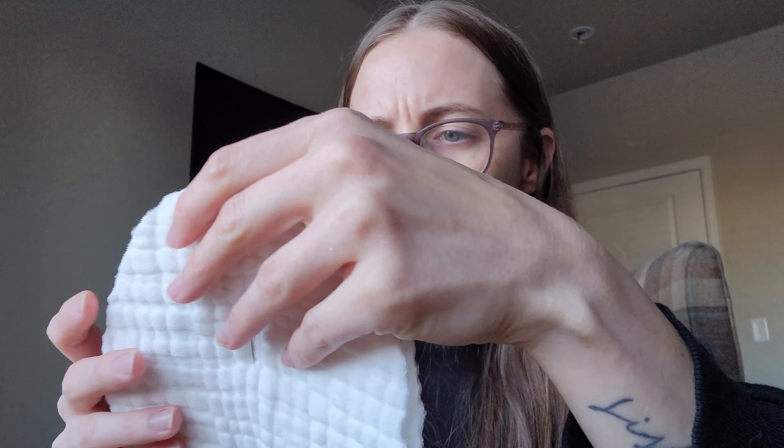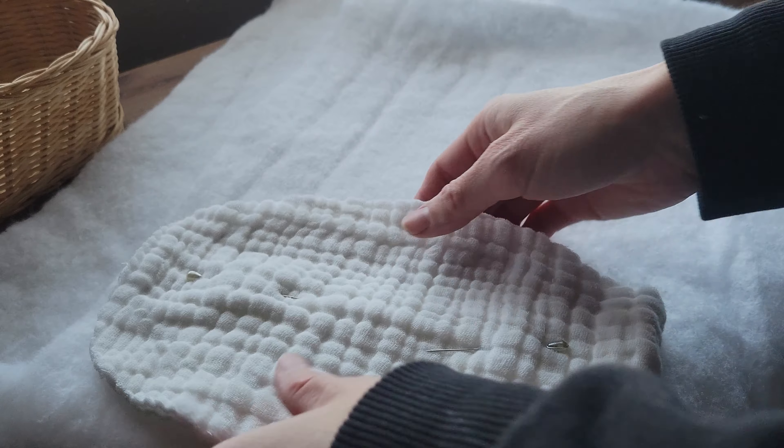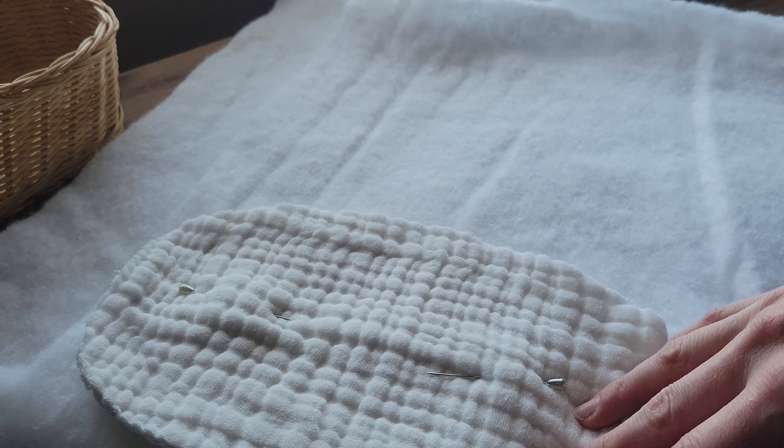And then we'll try the sewing machine. I might have to mark this with a pen so I can see better — I know technically you're not supposed to do that, but I don't have anything else. I'm going to leave a small gap to turn it right side out. But because it's round, we'll have to do little slits all the way around so it'll turn easier. It's pretty thick actually — that's nice.